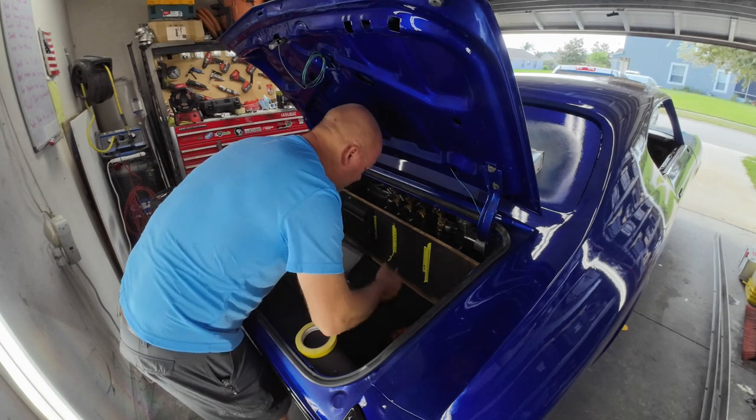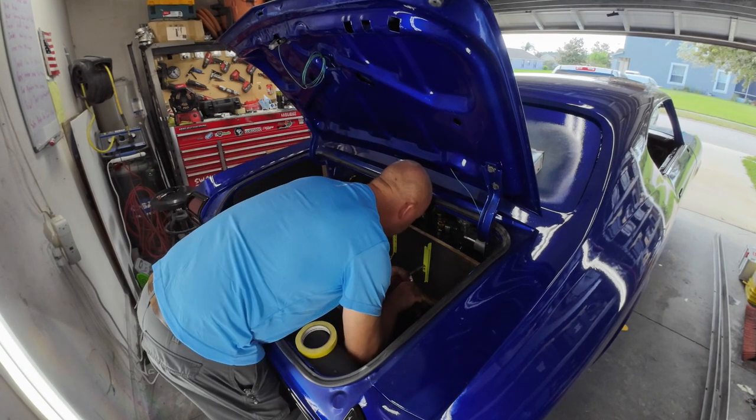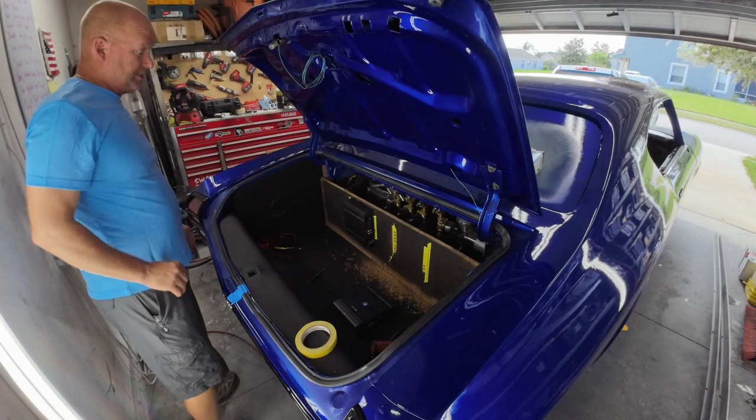We're going to make sure we take anything that can scrape this leather out. We're going to need to vacuum that out — we do not want to mess this up.